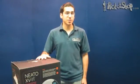Welcome viewers, it's Vahan here from Robot Shop. Today we're going to be unboxing the Neato XV11 from Neato Robotics. Very exciting.